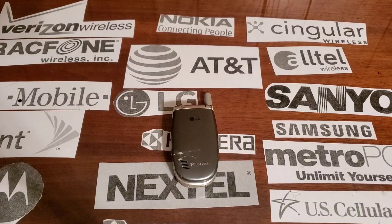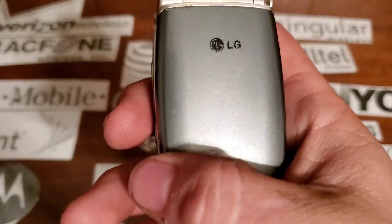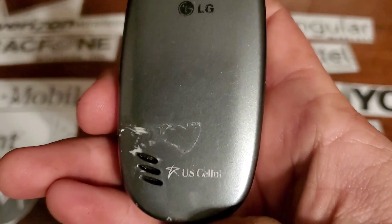Hey guys, welcome back to another video with Tony's Phone Collection. Today we're going to look at the LG UX 3100 with US Cellular. This one does have — or had — some glue on it at one time, and I tried to get it off.